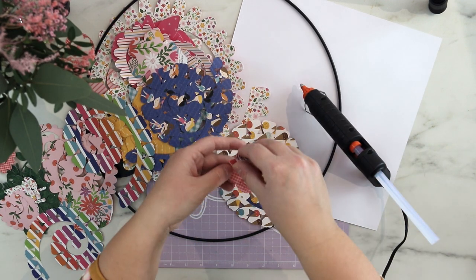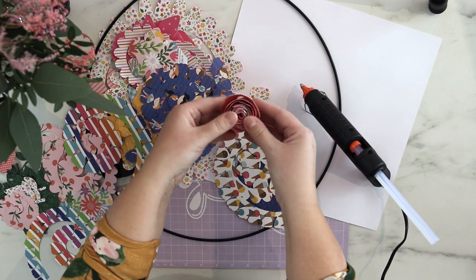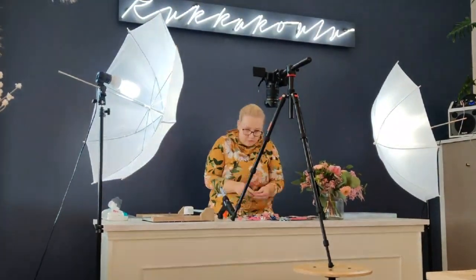What I'm doing is rolling up the flower and then loosening it up a bit and adding hot glue drops to attach it. Here you can see another version of how it looked.